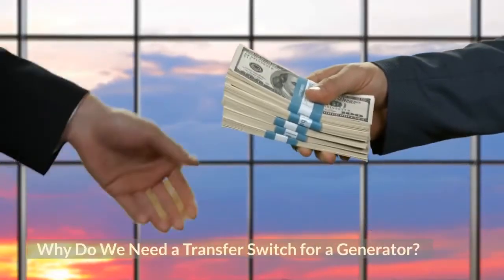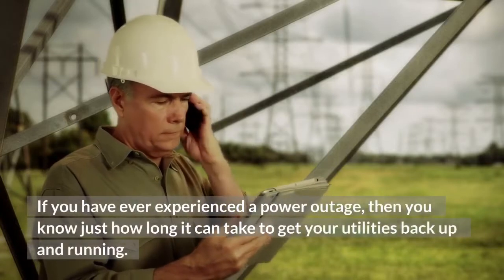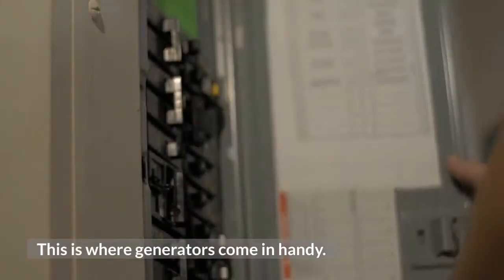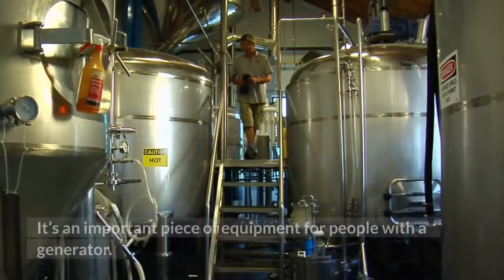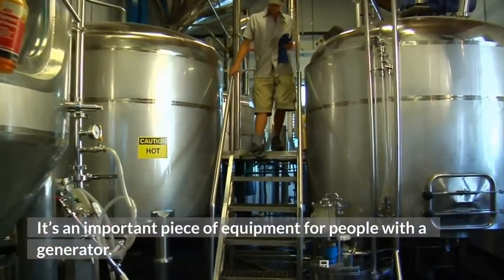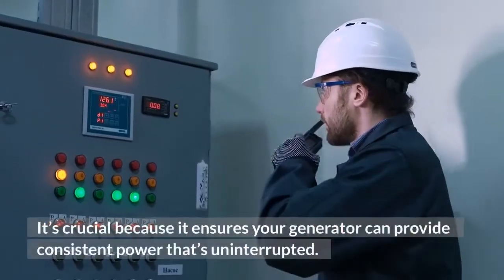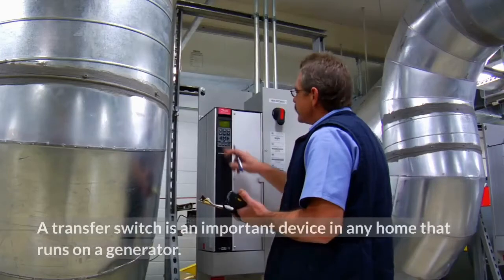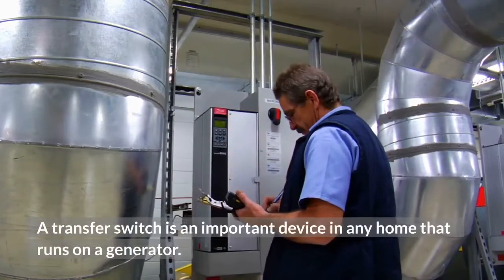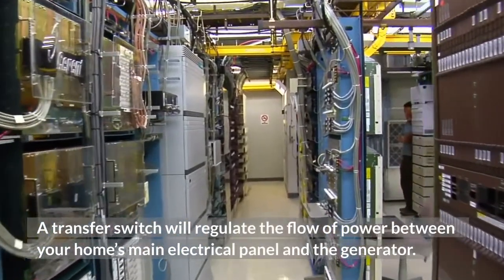Why do we need a transfer switch for a generator? If you have ever experienced a power outage, you know just how long it can take to get your utilities back up and running. This is where generators come in handy. A transfer switch, also known as an isolation transfer switch, is an important piece of equipment for people with a generator. It allows the generator to power the building when the power is out, and ensures your generator can provide consistent, uninterrupted power. A transfer switch will regulate the flow of power between your home's main electrical panel and the generator.